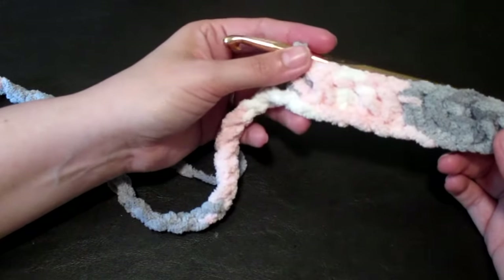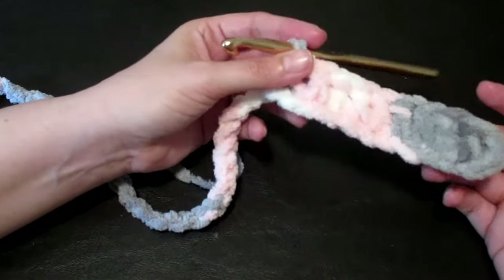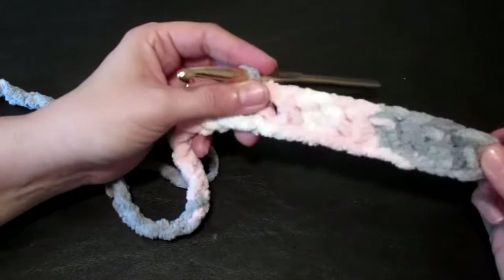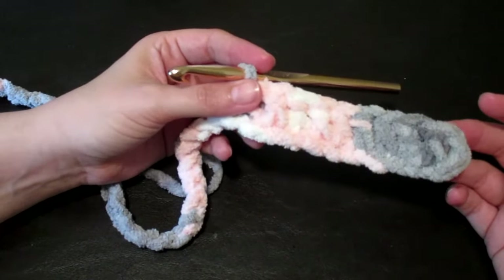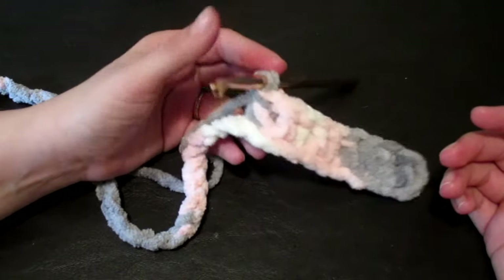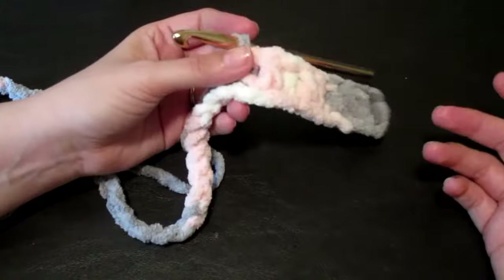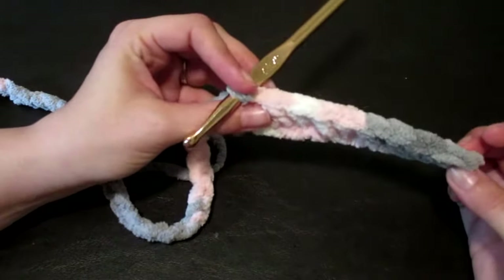I make my blankets for babies a little big. I have a doll that's kind of the size of a newborn that I go based on. This is 68 stitches so it's a little bit bigger, but it will last a while. I have one for my son that I made oversized when he was born and he still has it — he's five now. He calls it mommy's special blanket.